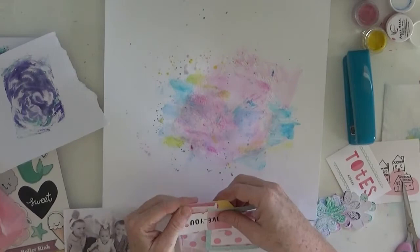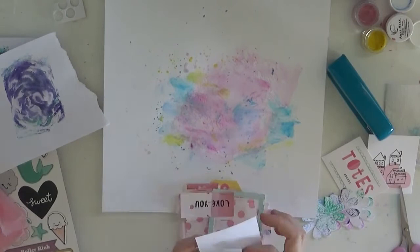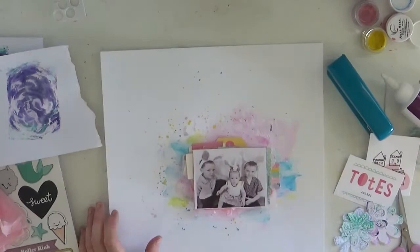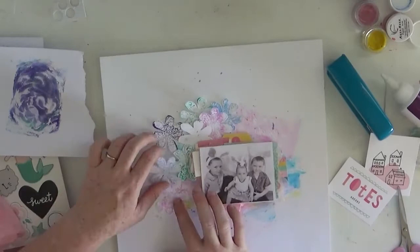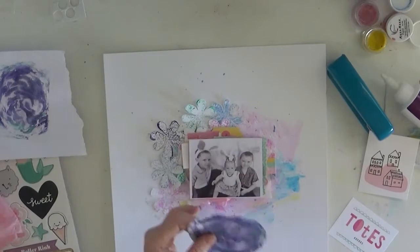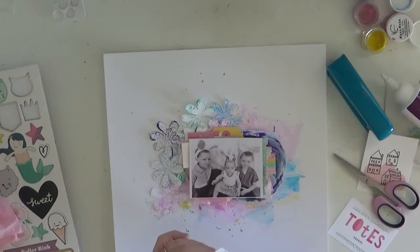Sometimes when we get different collections we think it's only suited for a certain theme or certain photos, but for this Easter project I actually found a lot of embellishments in the Cute Girl collection that went with my Easter photo and my Shimmers products - and there were plenty I still could have used, like that little ice cream on the left. That would have suited this Easter page quite well, especially here where it's always warm and only cools down for a few weeks in winter.